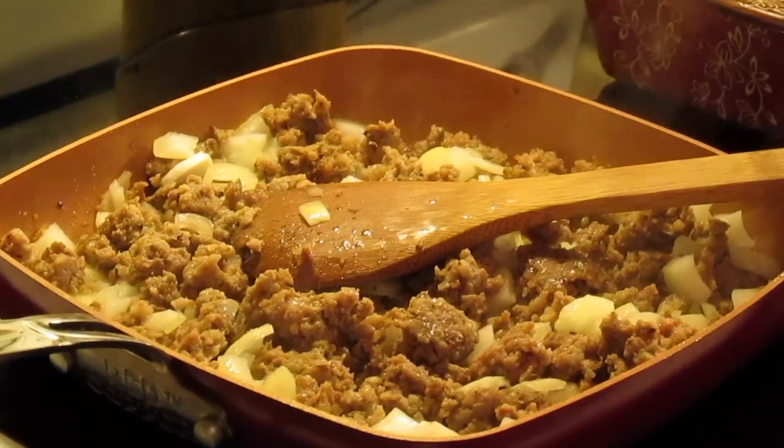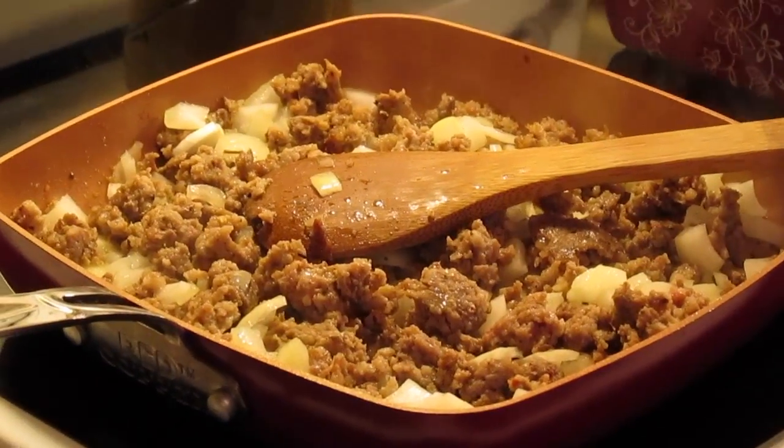Welcome to another episode of Simply Sarah. Today on the show we're going to make breakfast casserole.